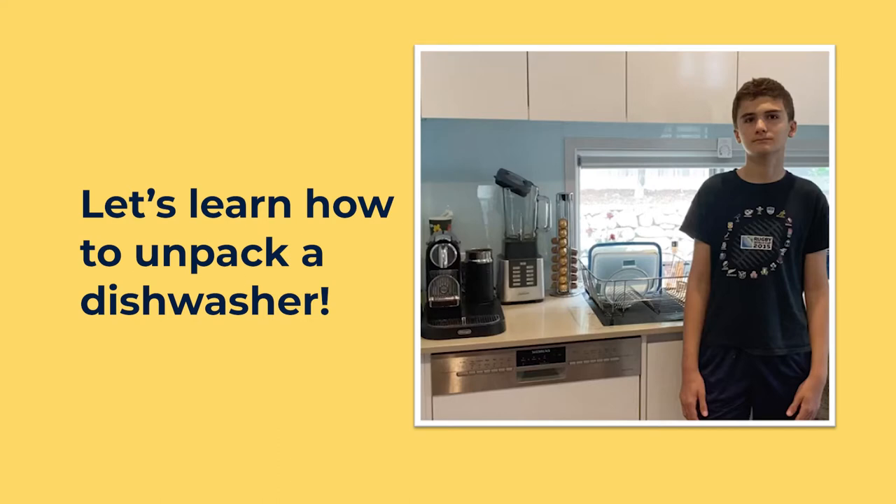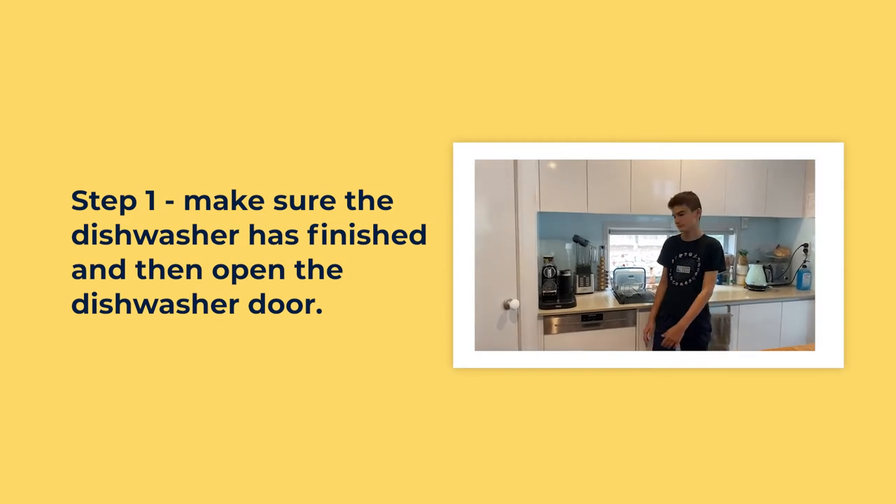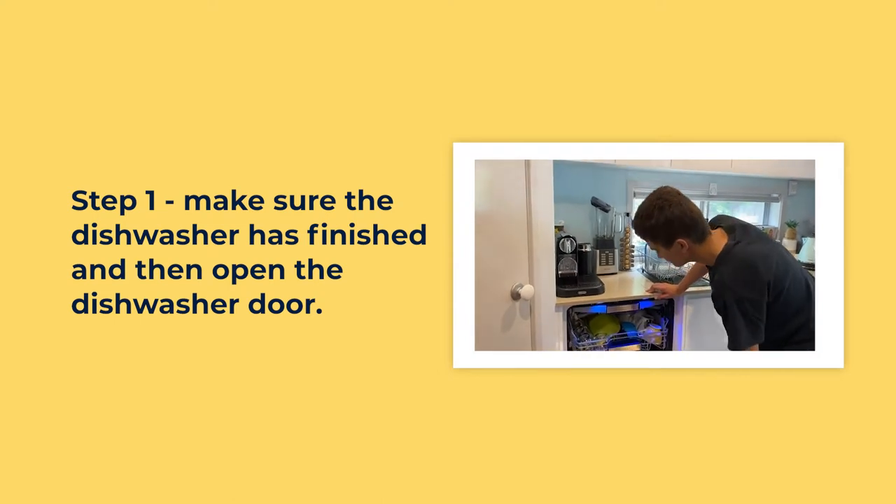Make sure the dishwasher has finished, and then open the dishwasher door.